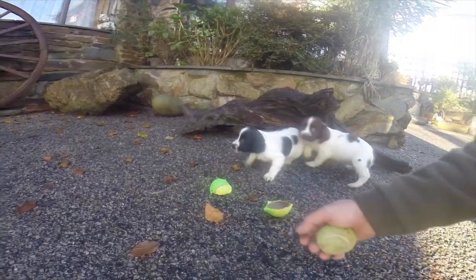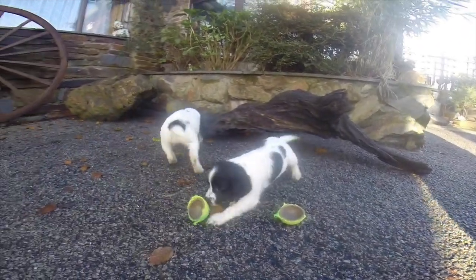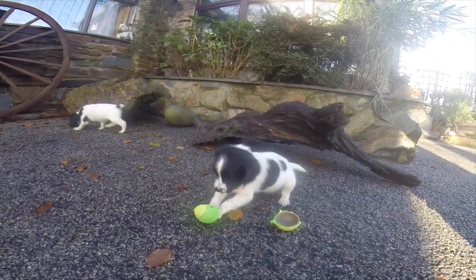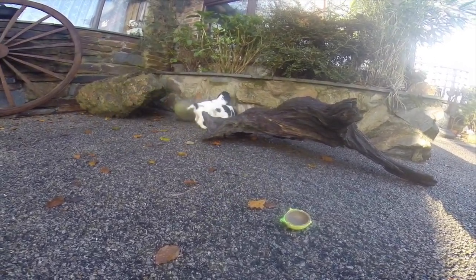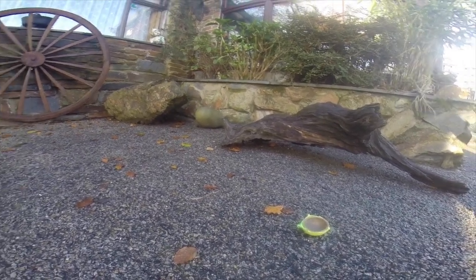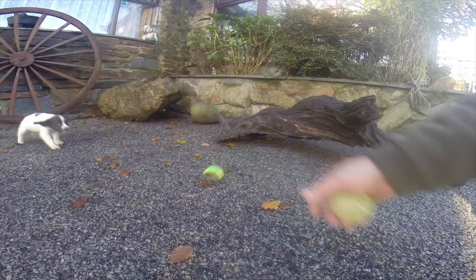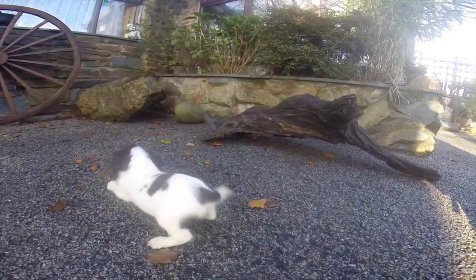At this stage of the training there's no discipline used at all. It's all about them wanting to be with you and having fun when they're with you. Whether I'm feeding them — hand feeding them mince meat at this age — I give them raw mince meat as well as their dry food. They see me as their protector, their provider, and it's so important at this stage.